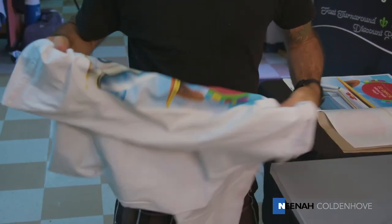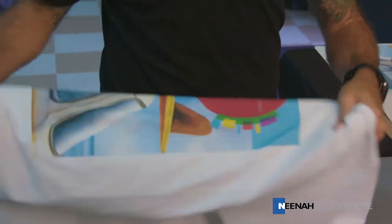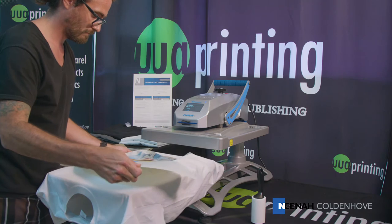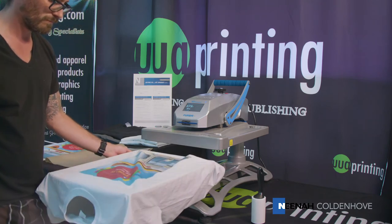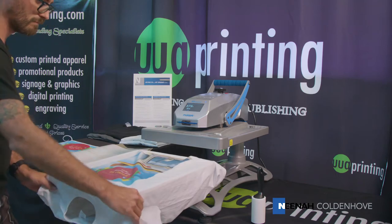If you use the cold peel method, quickly repress the parchment-covered image and stretch while still hot. Depending on the desired feel, the paper may be peeled at varying temperatures to achieve either a shiny and stiff or a matte and soft result.